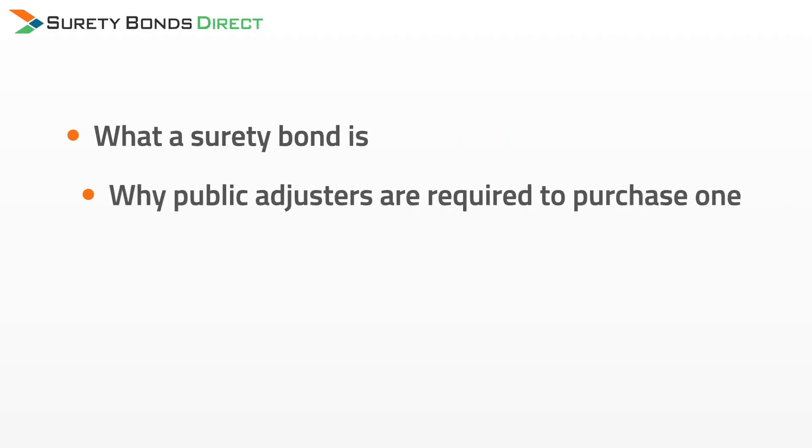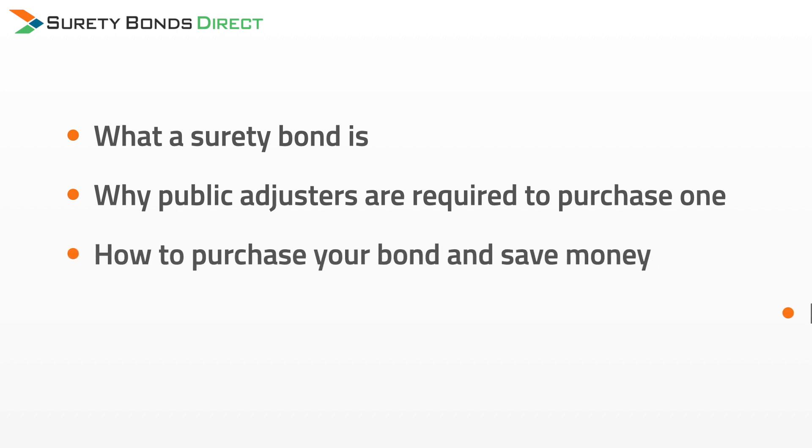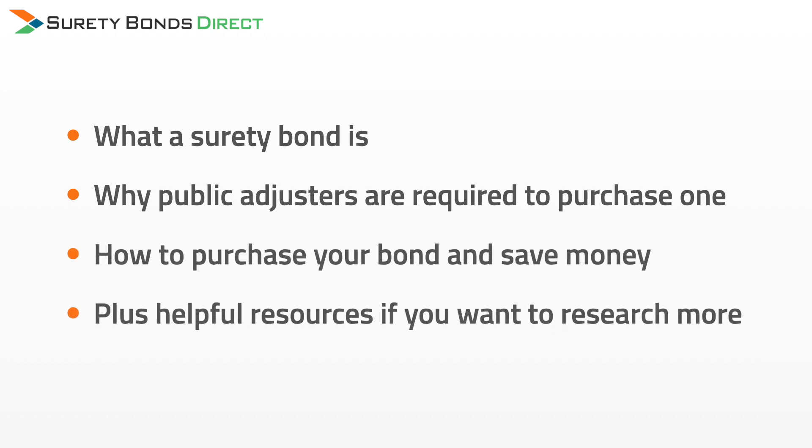If this is your first time getting licensed as a public adjuster, the surety bond step might be completely new to you. In this short video, I'm going to help you understand what a surety bond is, why public adjusters are required to purchase one, how to purchase your bond and save money, plus other helpful resources if you want to research further.